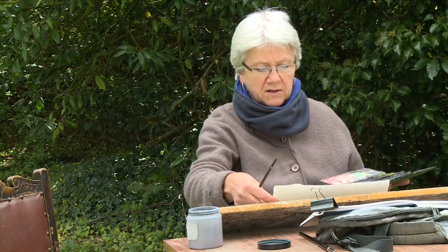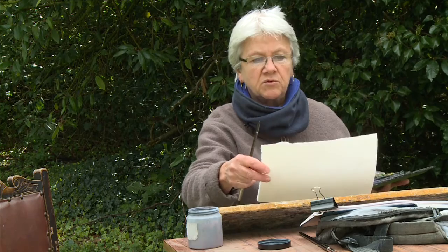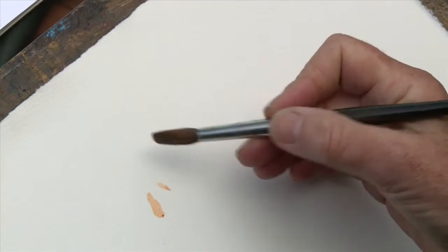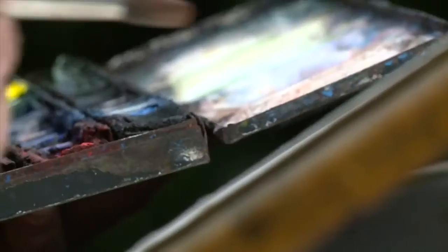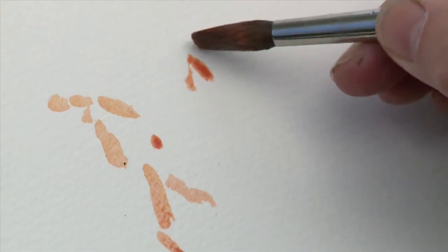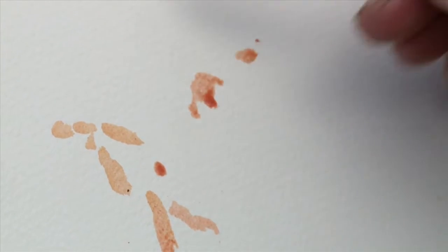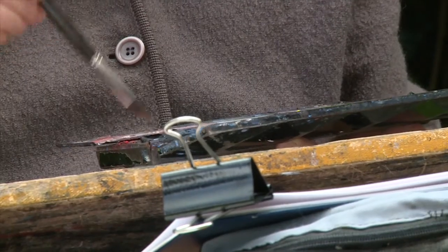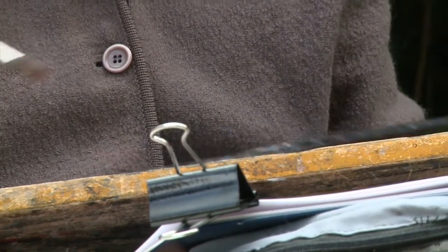I'm starting off with a piece of Saunders Waterford, 300 gram, cold pressed with a nice rough texture. I think it's a medium rough, so I'm just going to make a few marks of flesh colour to position these figures. I try very often to use a paper that's almost as heavy as a board so that when I divide it up into pieces or even use it as a full sheet it will not buckle up if you're putting on a wash.